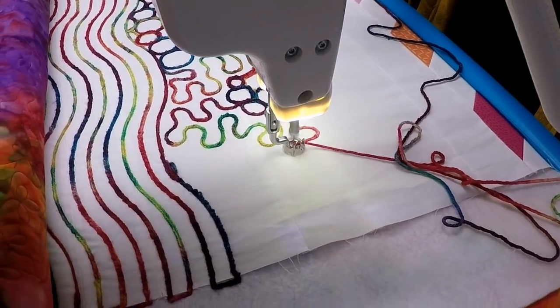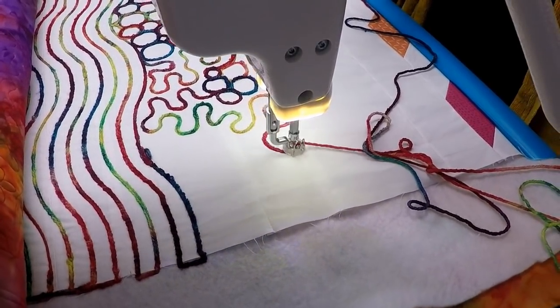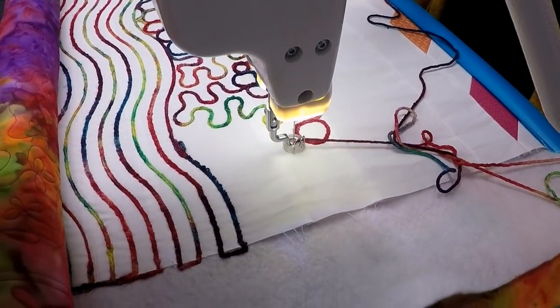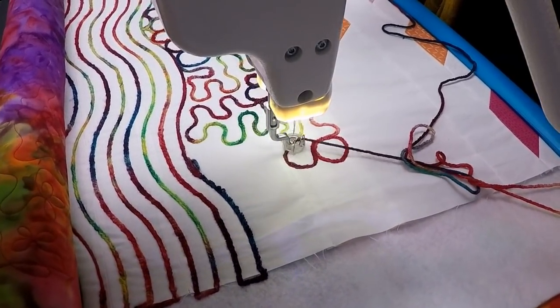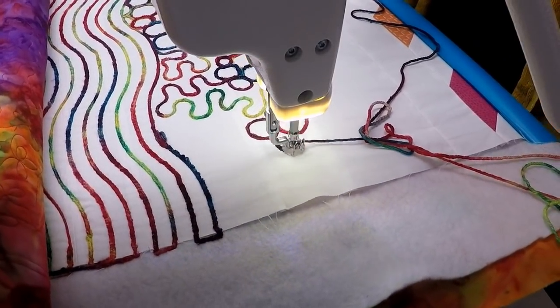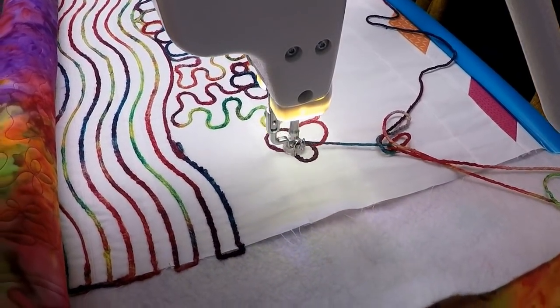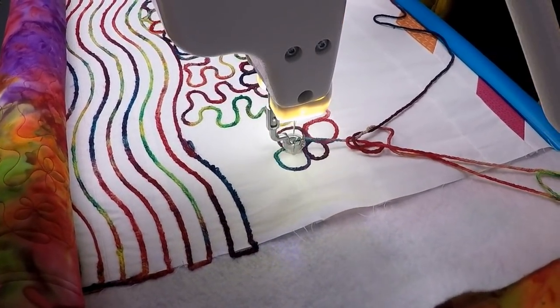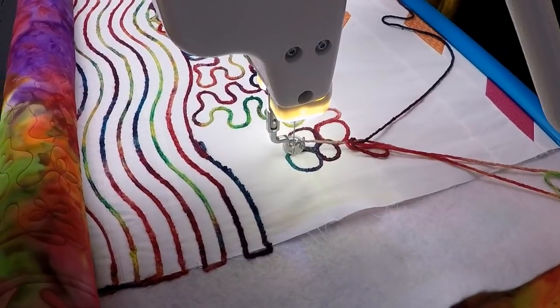Maybe we'll go back into some more pebbles just to keep that looking right with the rest of the design. I can do just a little pocket of pebbling right here — I actually call this design frog eggs. Whenever I do a little cluster of pebbles and then go back into stippling, that's frog eggs. What's nice is that my pebbles don't have to be perfect, but working with this big chunky yarn, it's kind of like you're getting away with it. And it still looks good.